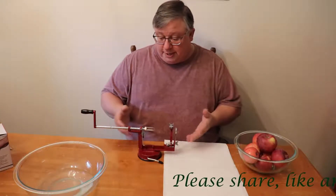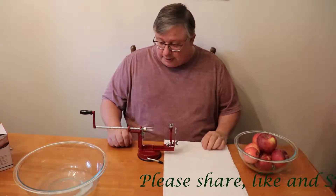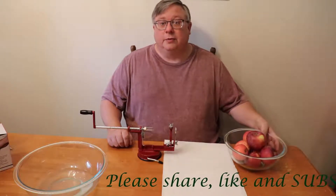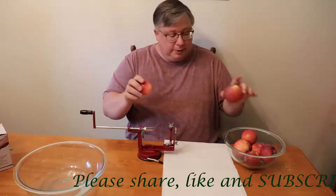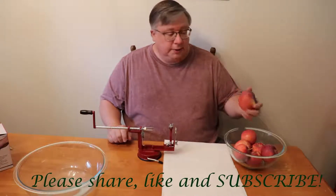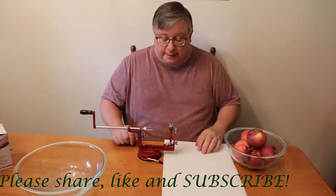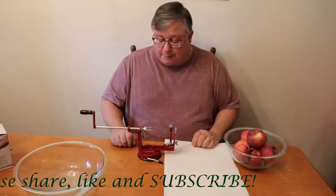It came relatively put together. The only thing I had to do was screw on the handle, so that was nice and it came already prepared. I've got some of our apples here. As you can see, I've got some big ones and some little ones. We're going to try different sizes to see if that makes a difference. These are apples that came off our tree, so they're not all perfectly shaped like you might get in the store. I think that'd be a good test for the Apple Peeler.